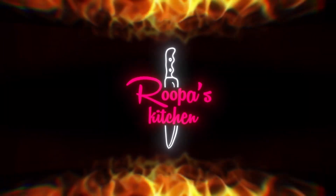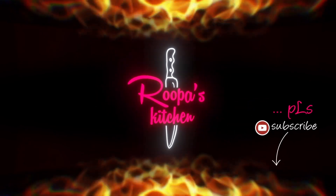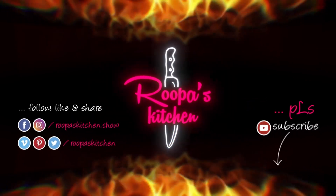Thanks for watching my video. Hope you enjoyed it. Please subscribe to my channel. Follow and share my social network.